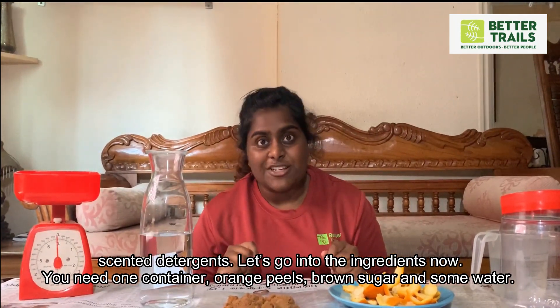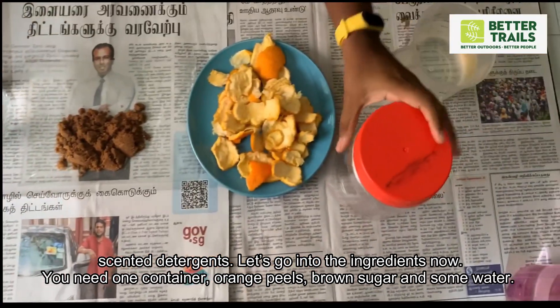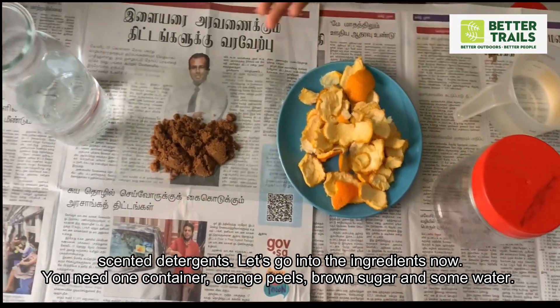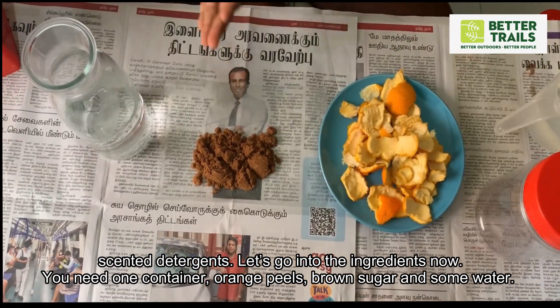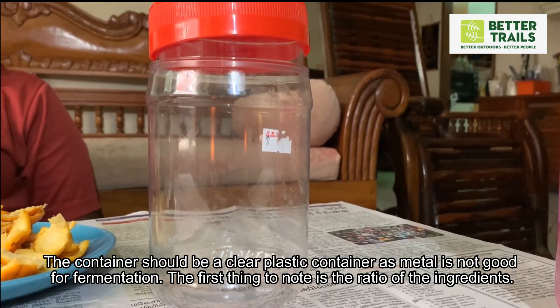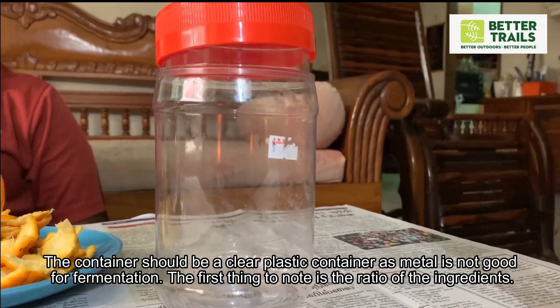Let's go into the ingredients now. We need one container, orange peels, brown sugar, and some water. The container should be a clear plastic container, as metal is not good for fermentation.